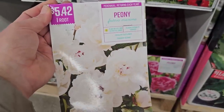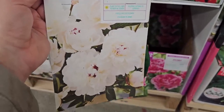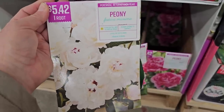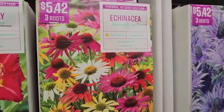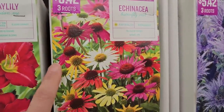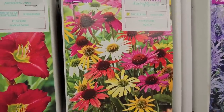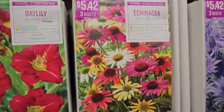Peony Festiva Maxima — $5.42 for one root — a white peony with a little bit of red speckling in the center as the bloom opens. They also have a colorful Echinacea mix called Butterfly Mix with pinks, yellows, whites, and a coral-orange color — three roots for $5.42.